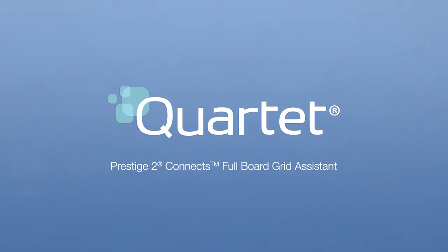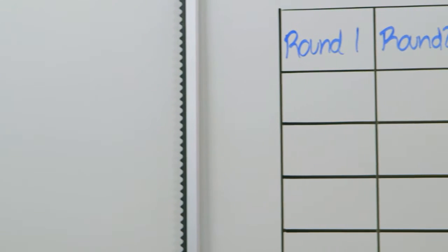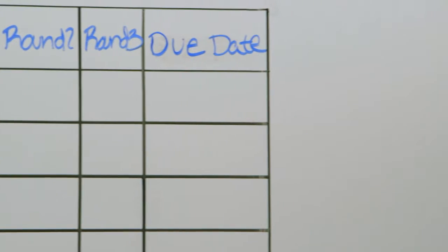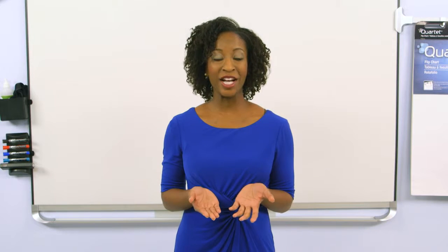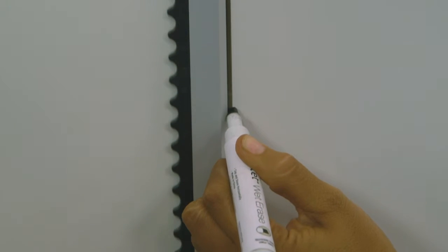Quartet Prestige 2 Connect's Full Board Grid Assistant. Creating and altering reusable grids, charts, and graphs on whiteboards has never been easier. The Connect's Grid Assistant comes with a wet erase marker that allows you to create perfect reusable grids every time.